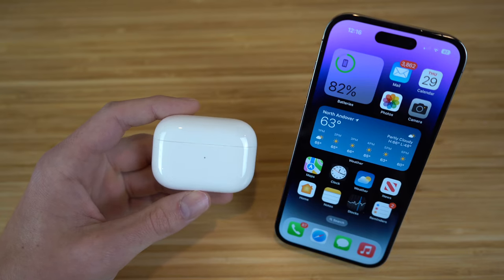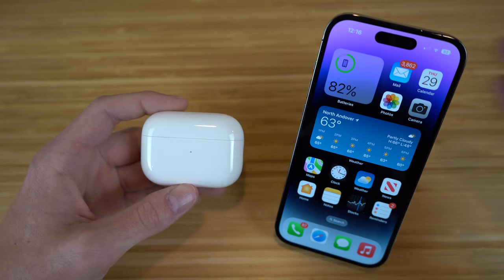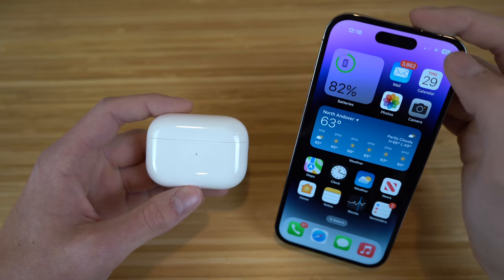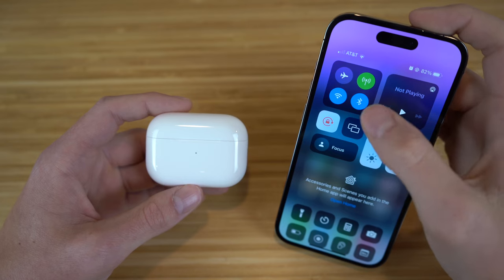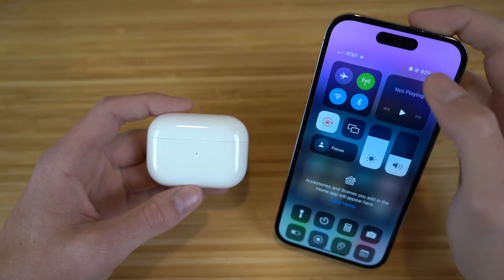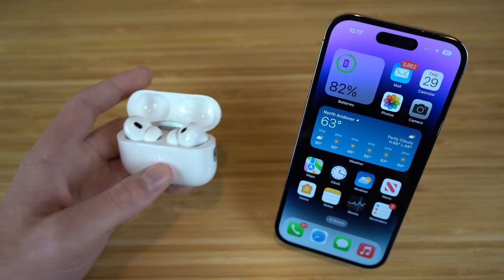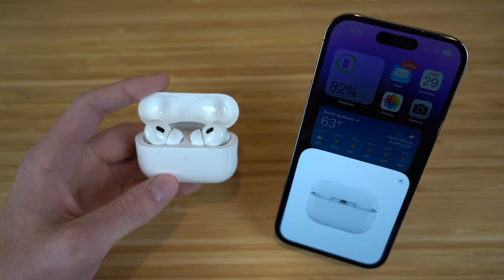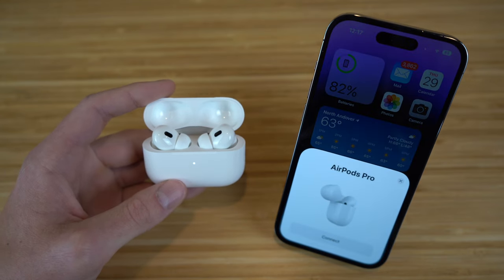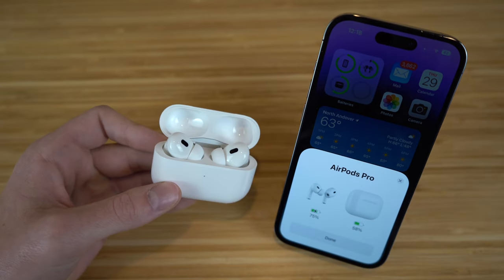It is super easy and efficient to connect your AirPods to your iPhone. First, make sure your Bluetooth is turned on — you can check by going to the Control Center and seeing the Bluetooth icon. If it's blue, your Bluetooth is on. After that, all you have to do is flip open the case, it's going to start to blink, and then you're going to see a tab pop up on your iPhone saying AirPods Pro. Just click connect.